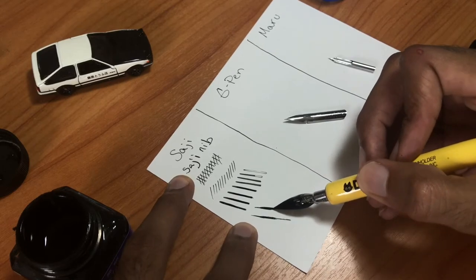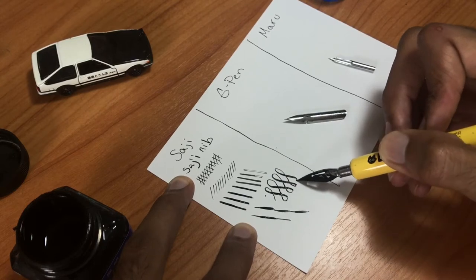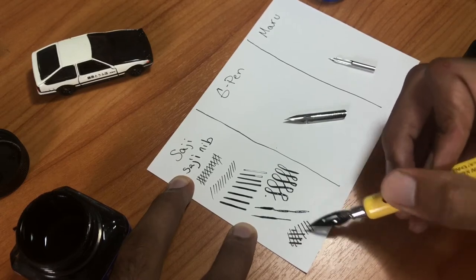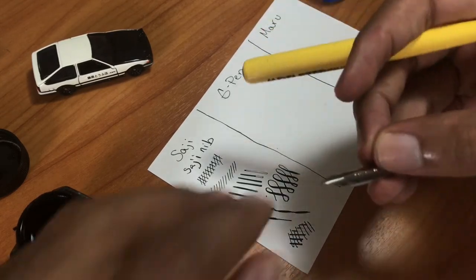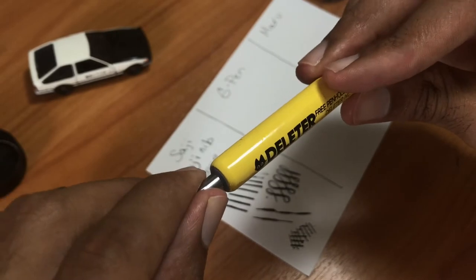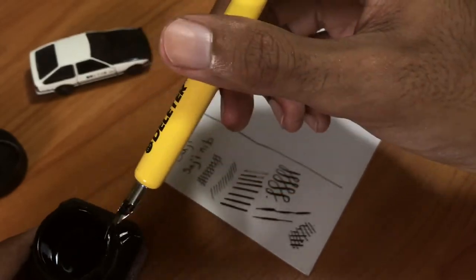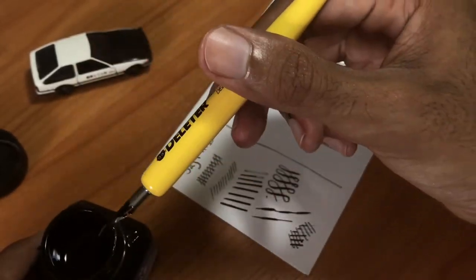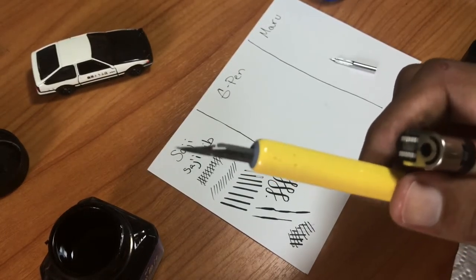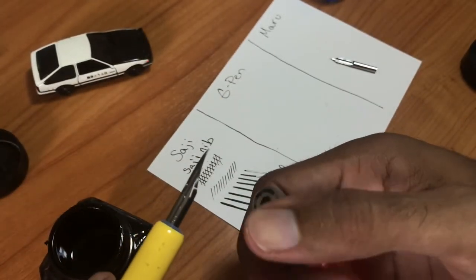I switched inks — I started with pilot ink but it's nearly empty, so I switched to manga ink to finish off the Side G demo. The Side G is the stiffest of the three nibs. It gives decent line variation, but you have to apply pressure to get those variations; it's not going to happen accidentally like it might with the G pin or the Maru. The Side G is a good nib to start with before getting into the G and the Maru.